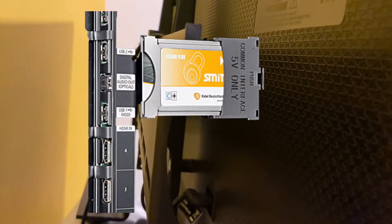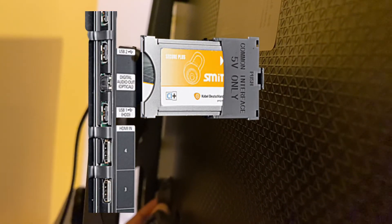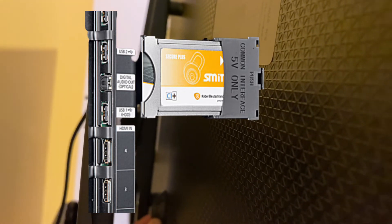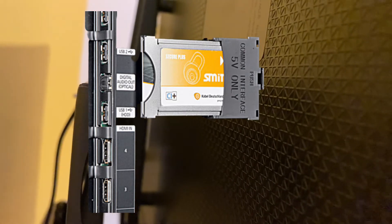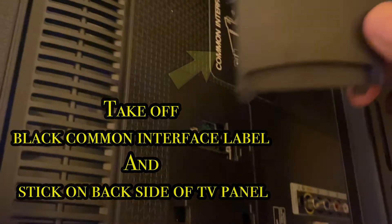The CI module, or Common Interface module, is a special slot on the rear panel of your television. It is used for integrating the CAM module with the module of the satellite television operator. The smart card ensures paid subscription and enables you to access satellite television which is encrypted.